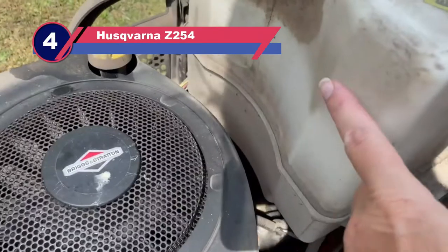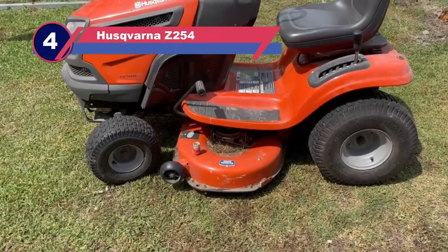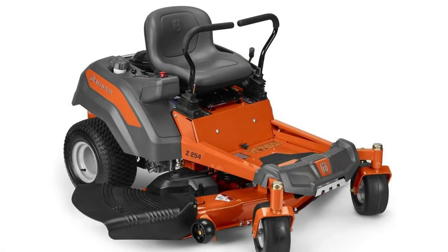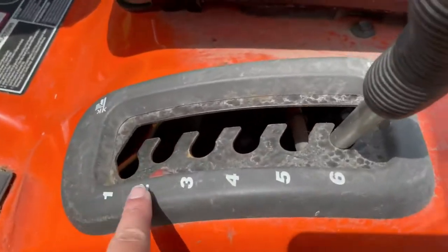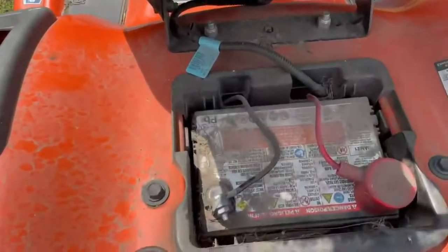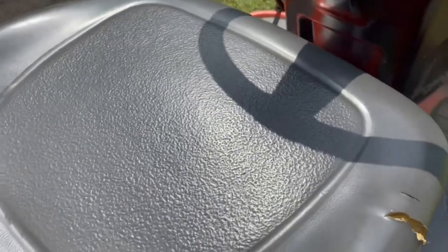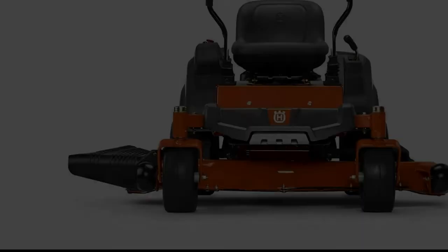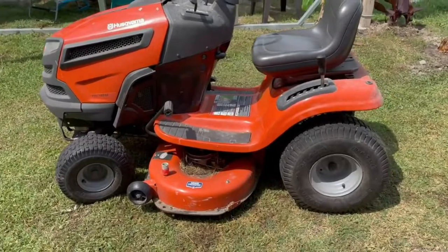Number 4: Husqvarna Z254 Lawn Mower for Rough Terrain. Whether moving forward at a top speed of 6.5 miles per hour or backward, the Husqvarna Z254 mows effectively in either direction. The secret of its success is the 26 HP Kohler hydrostatic engine that can trim a maximum width of 54 inches in a pass. So when shopping for the best riding lawn mower for rough terrain, it's a top contender. Tall overgrown grass is no match for its air induction technology and 6-step lever-assisted cutting height of 1.5 to 4 inches.